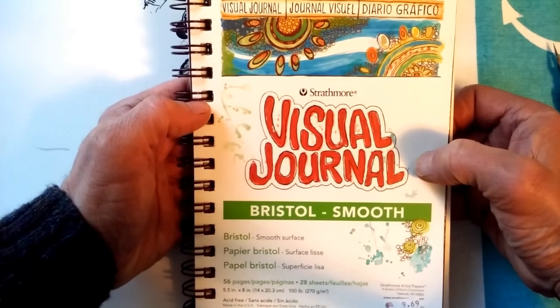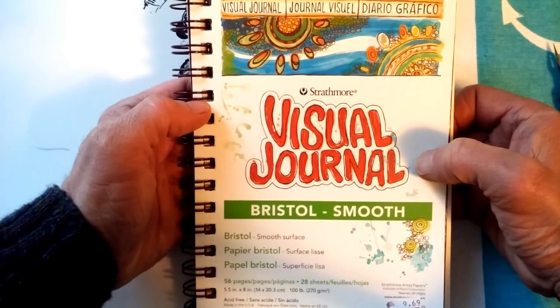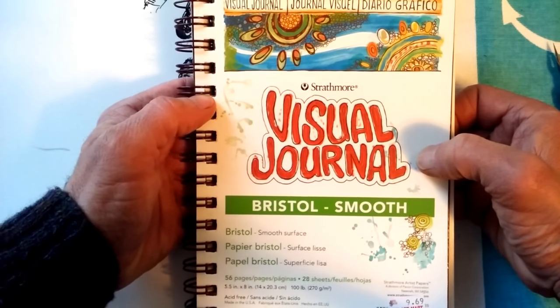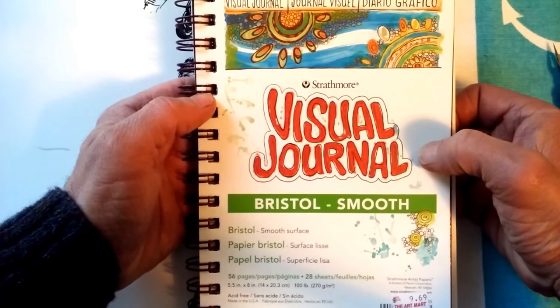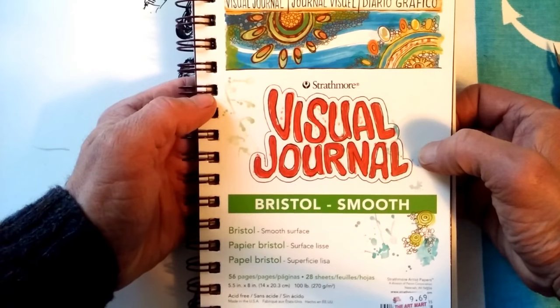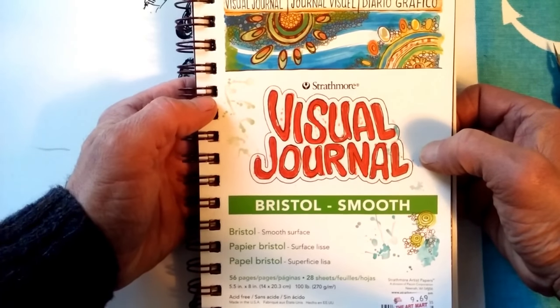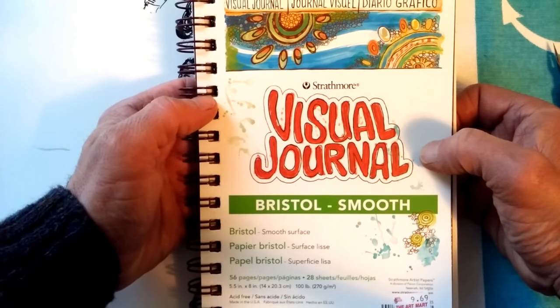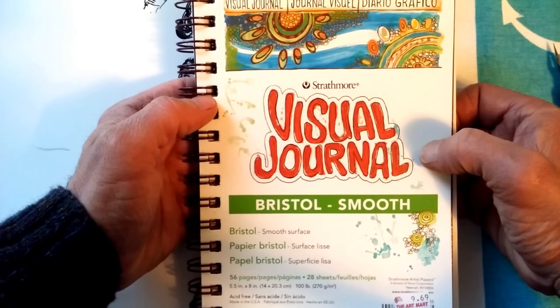If you've enjoyed this video review, please post your comments below, as well as what's your favorite sketch pad for pen and ink drawing. Feel free to post links to your pen and ink artwork. I'm all about supporting and encouraging you pen and ink artists out there, because we are a passionate cadre of artists.